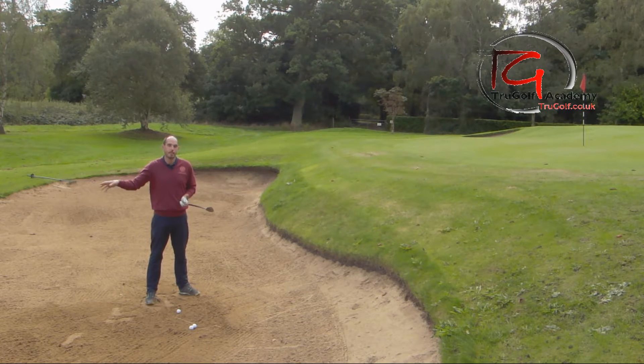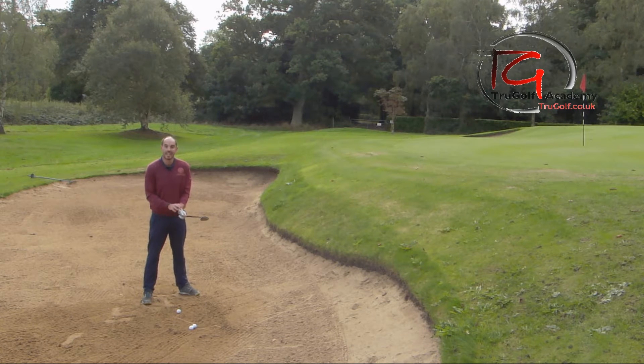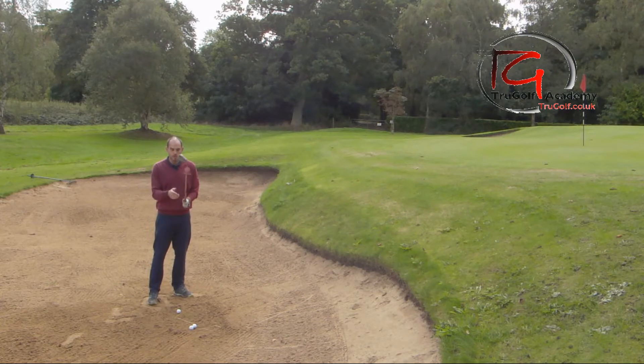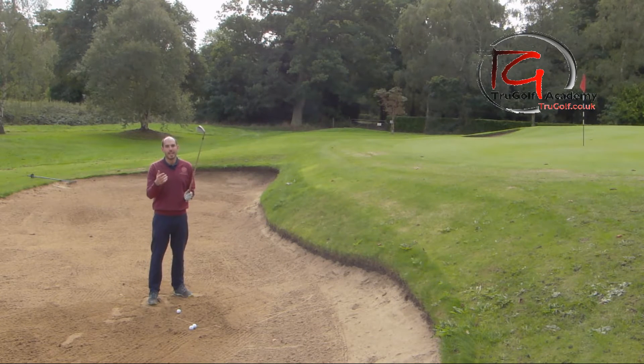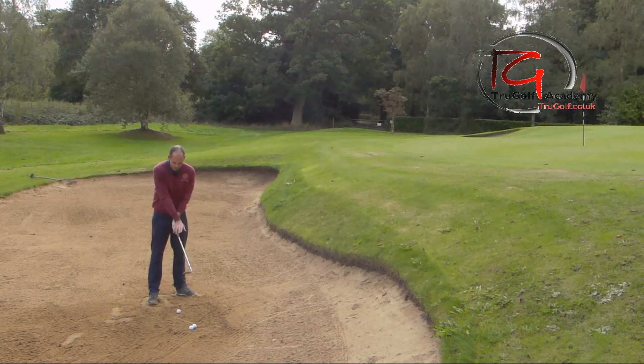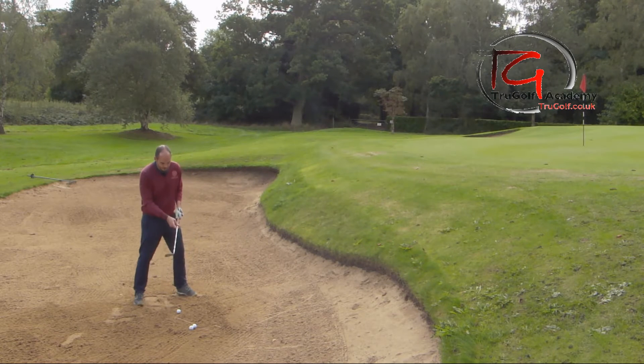Open the club face before you grip it — either outside the bunker before you walk in, or while you then put your lead hand (your left hand) on before putting your trail hand on. With your grip, I want you to really weaken your trail hand. For me as a right-handed golfer, that means getting your right hand more on top of the grip so you can actually see more of the knuckles.